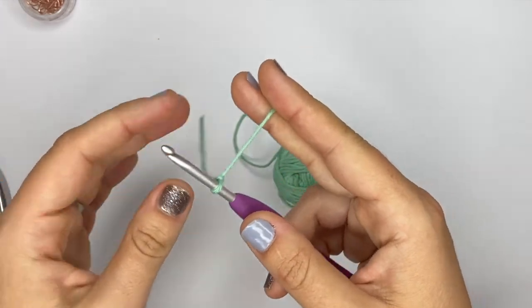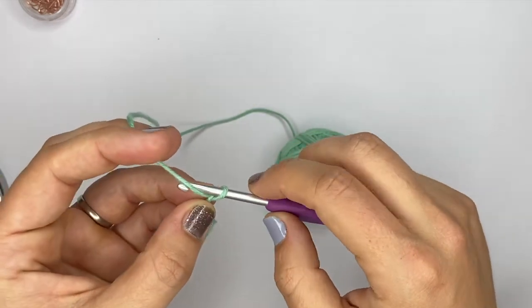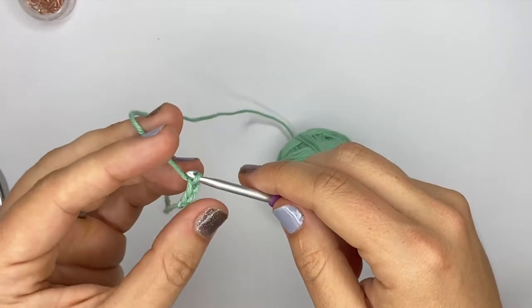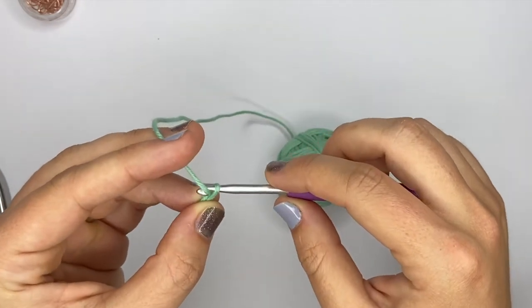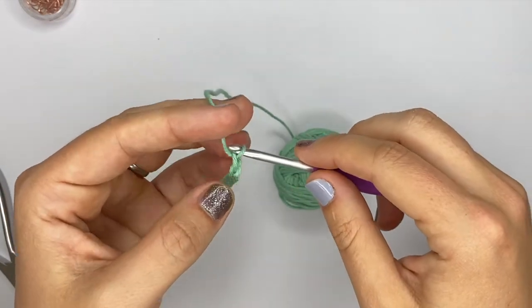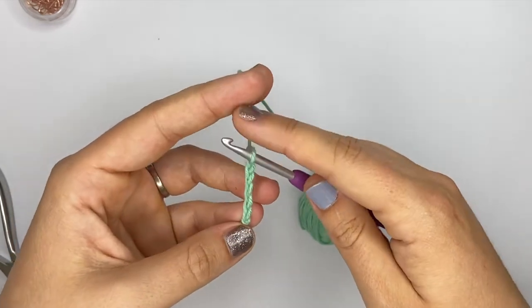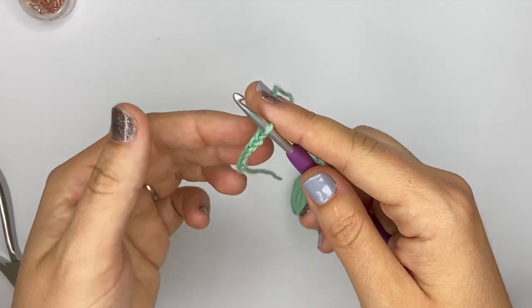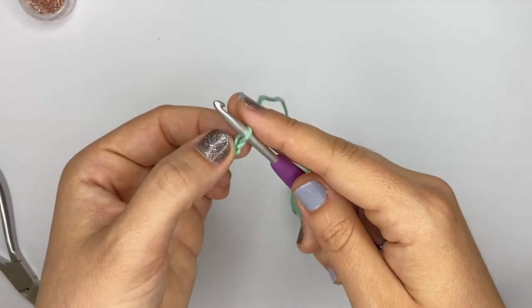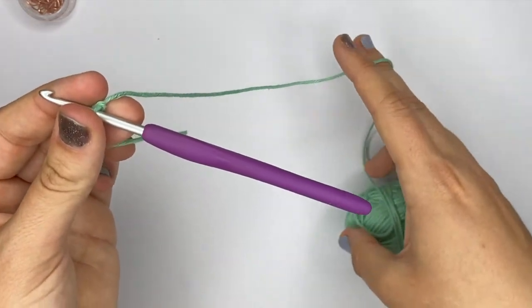All patterns that use chains will tell you to chain one more than what you need. For example, I'm going to chain six right now to make five stitches — one, two, three, four, five, and six. The reason we chain one more is that when we work back into those chains, we skip that first chain next to the hook, and that allows us to turn.